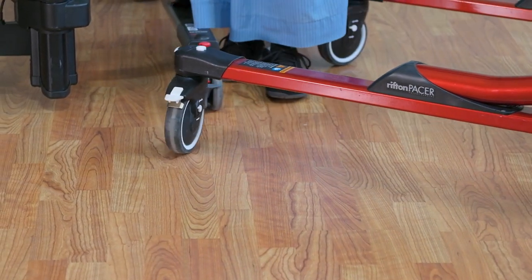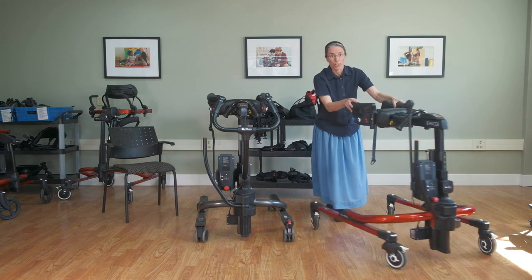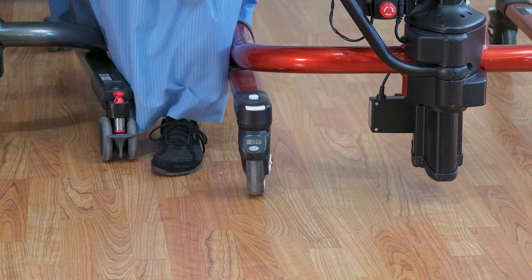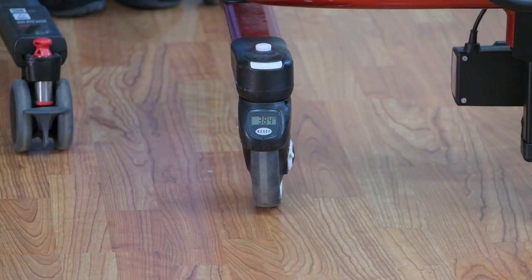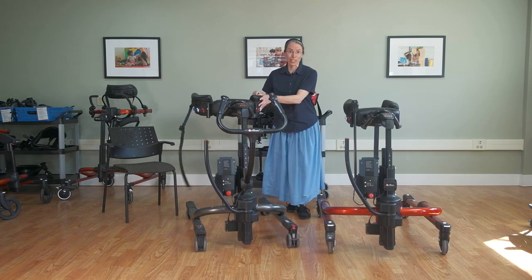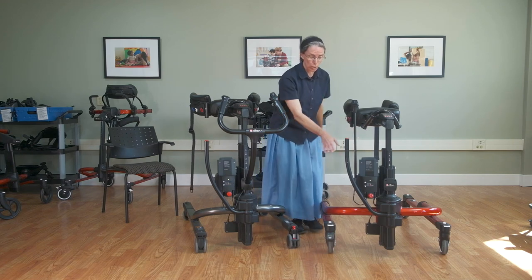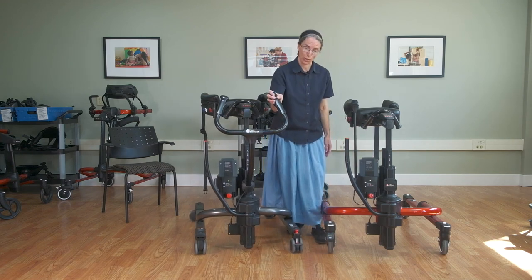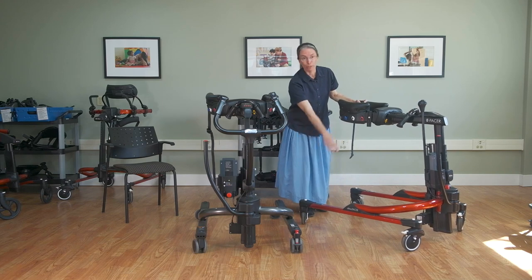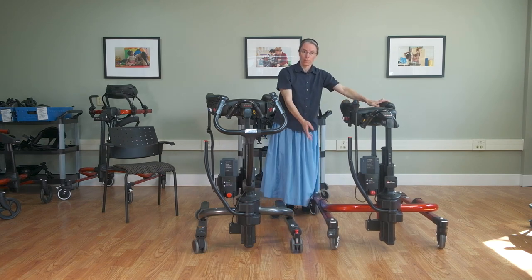There's also an odometer on the front right caster — optional — that shows distance walked, so you have the possibility for data with both the odometer and the scale. The Pacer caster feature on the base frame makes it a little wider — this TRAM goes through a 32-inch door while the e-Pacer goes through a 28-inch door, and it does also make it longer. But you get the benefit of the casters and also the benefit of being able to place the ankle prompt on the base frame.